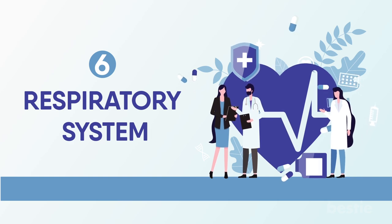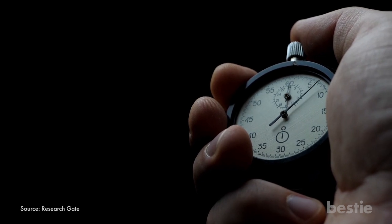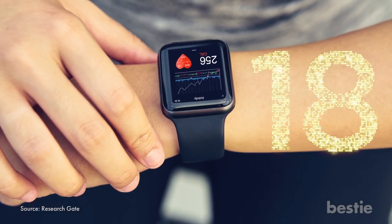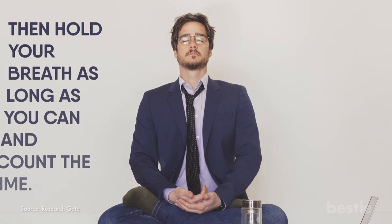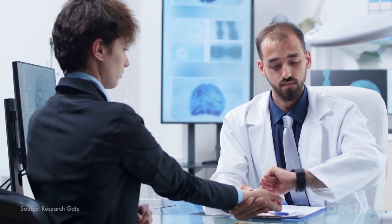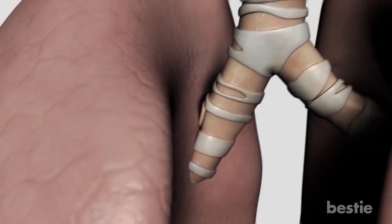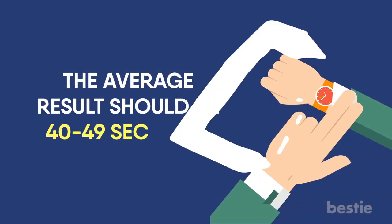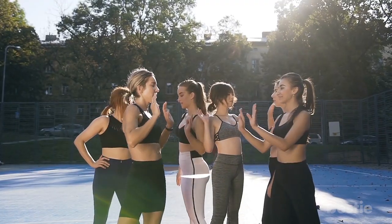Respiratory System. This method is called the Stanga Test and you'll need a stopwatch to perform it. Stand up and check your heart rate for 30 seconds. Then sit down and take three breaths in a row without exhaling. Hold your breath as long as you can and count the time. After you exhale, check your pulse for 30 seconds again. If you can hold your breath for less than 40 seconds, your respiratory system isn't that good. The average result should be 40 to 49 seconds. If you can hold your breath for more than 50 seconds, you're in really good shape.